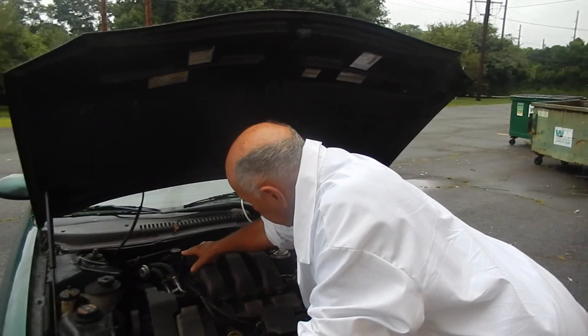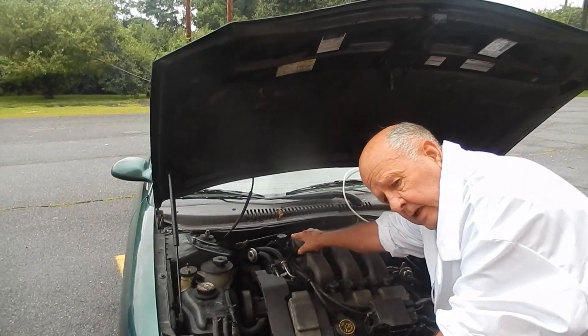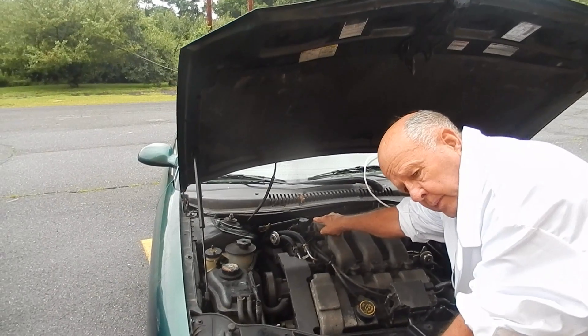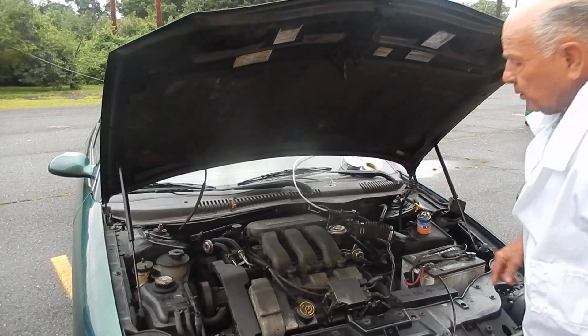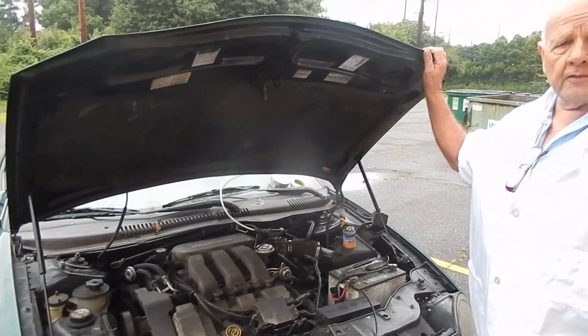The next thing we did was the vacuum regulator — this takes the signal from the computer, sends a vacuum over to here, and operates the valve. We replaced that. No effect. We still had the 401 code.